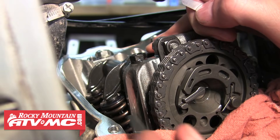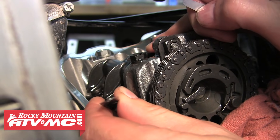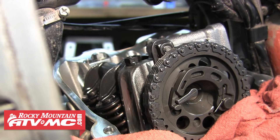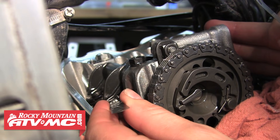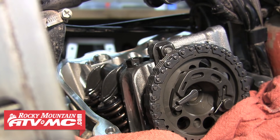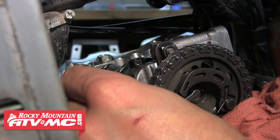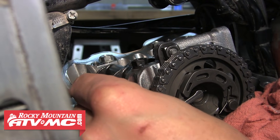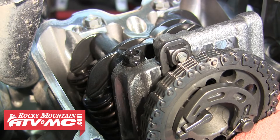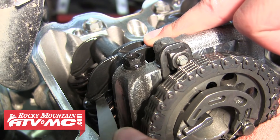Now we'll move to the exhaust valves. We're going to start right in the middle of our limit with a 0.15mm gauge and measure the clearance of the left exhaust valve — and it won't even slide in, so we'll move down a size to a 0.13mm gauge. It's perfect; a little drag is what you want, so we'll record that at 0.13mm and move to the other exhaust valve. On this valve, we found that the 0.15mm gauge fit perfectly, so we'll record this one as well. Keep in mind you can put a little pressure on the roller part of the rocker arm to make it a little easier to get your clearance measurement.